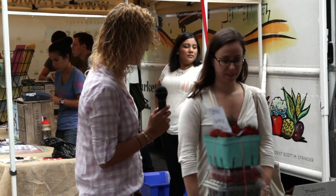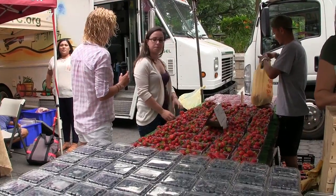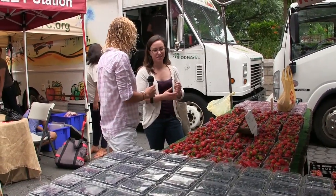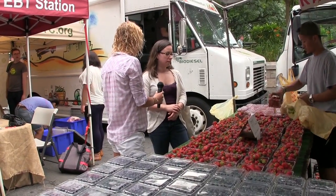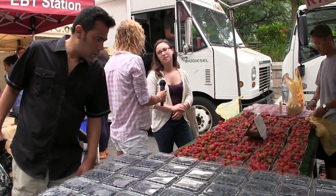We'll get the rhubarb from the market as well. The blueberries don't have a designated dessert yet — it's something to test. I think maybe we can put something blueberry on the menu, like a blueberry crostata or something like that.